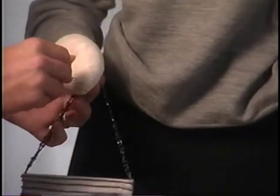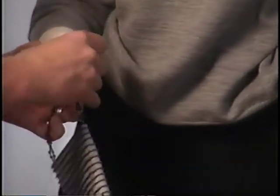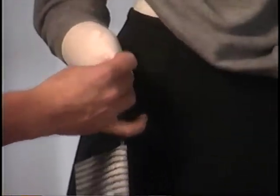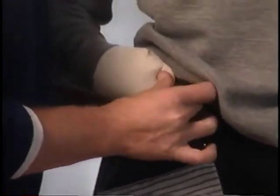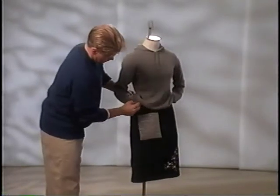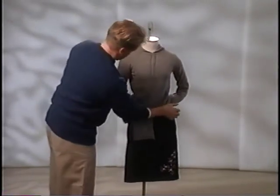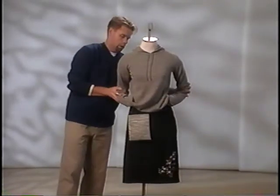To attach the handbag, place a pin through the hand and the handle of the handbag. Using pressure, press the pin through the skirt and into the body form, high on the hip and near the waistline. Conceal the pin with the shirt hem and pull down the sleeve. Adjust the clothing to complete the look.